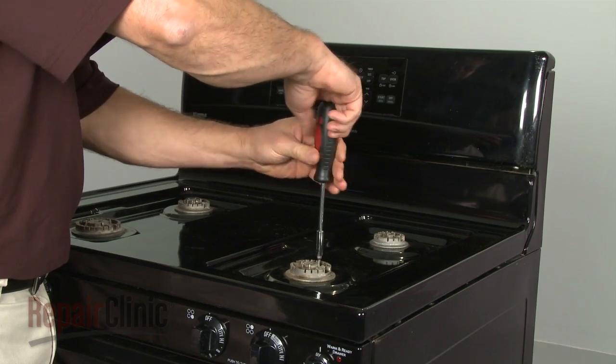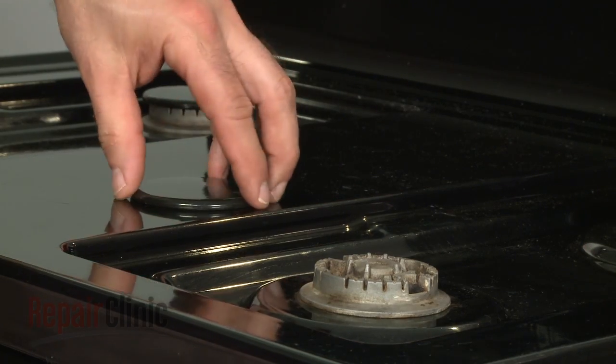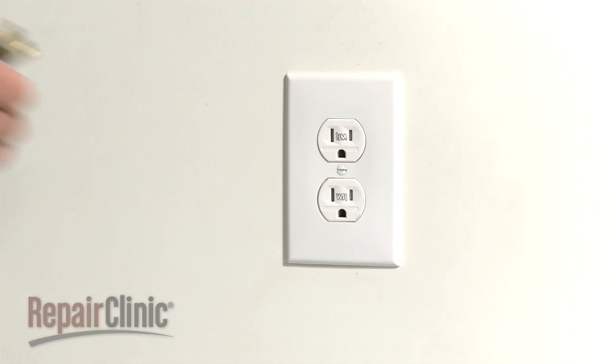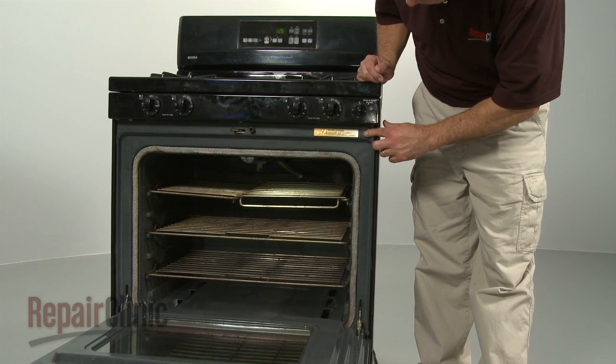Then secure with the screws. Replace all the burner caps and grates. You're now ready to plug the appliance back in to make sure the door switch is functioning properly.